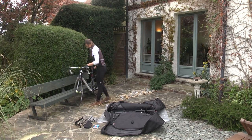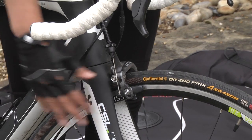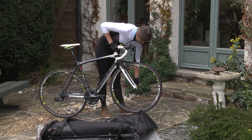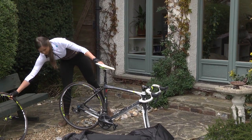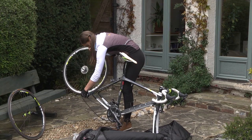Now, the easy part: packing your bike. And there's no need to remove your seat post or move your handlebars. The first step is to take the wheels off your bike — in fact, that's about as hard as it gets. Once you've done that, let the air out of your tyres as you can't fly with the tyres inflated.